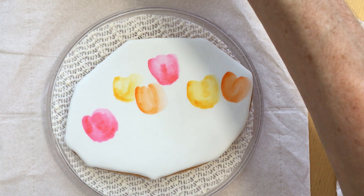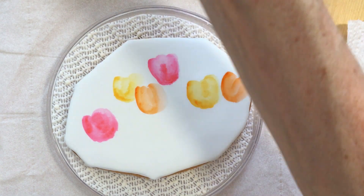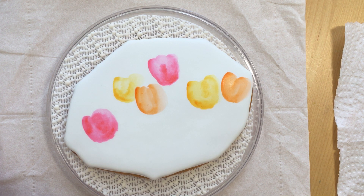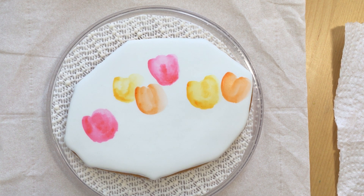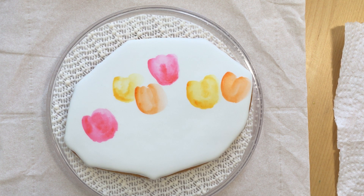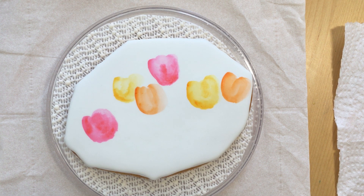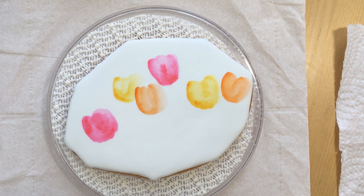Cleaning it off in one thing of water, cleaning it off in another. I have my script liner and I want to do some stems on these, but let's do the purple last. I've never been a fan of tulips, especially those great big leaves. I'm just trying to find a little empty space in my palette where I can get some purple wash going.